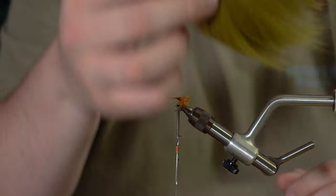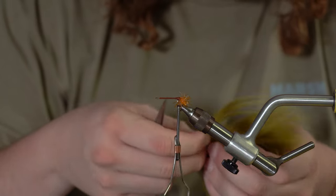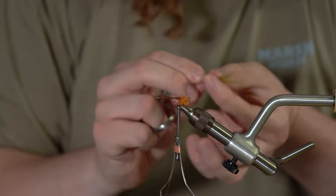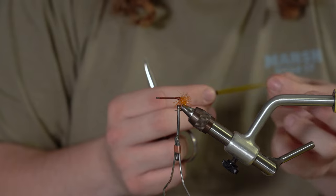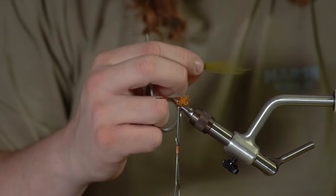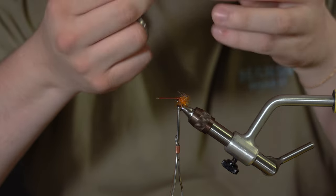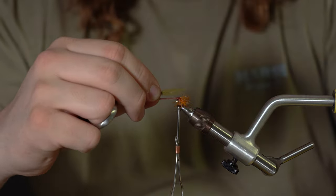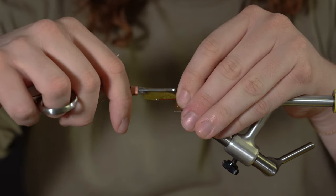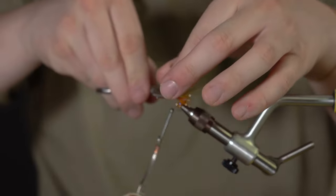Next material is the arctic fox in olive. We're going to cut out a little clump — nothing too crazy. We don't want to bulk up this fly too much, especially in the back. With this arctic fox, sometimes you put a little too much and you end up having a fly that rides at the top. So we'll pull out these guard hairs — kind of want it sparse. Take your comb. I don't want this huge tail off the end. It should just prop up a little bit behind it. Tie this in and kind of go all the way back to the Estaz.